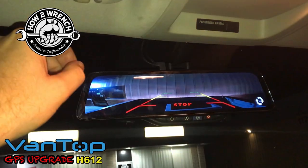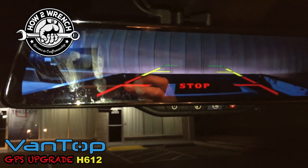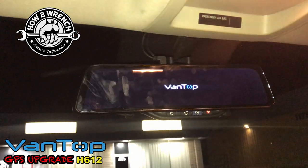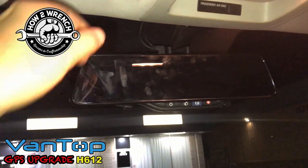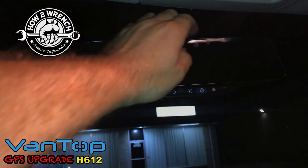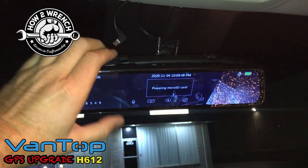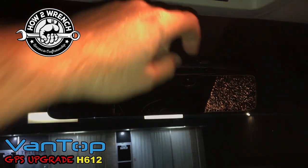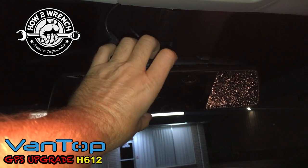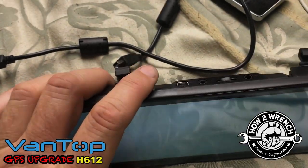You don't actually have to remove the dash cam from the installed position to access the files — you can just tip it down and pull the SD card. I'm going to go ahead and move it to my computer for an easier recording spot. It shuts off automatically with the power setup I have, so I'll simply unplug the GPS and the rear view camera, tip it down, and pull the SD card out.